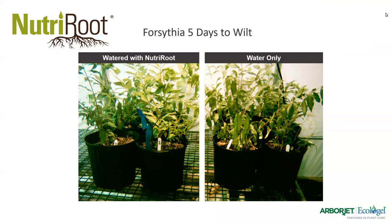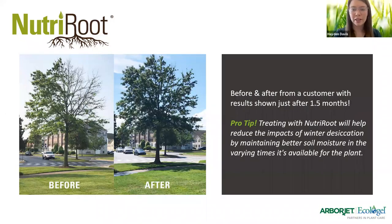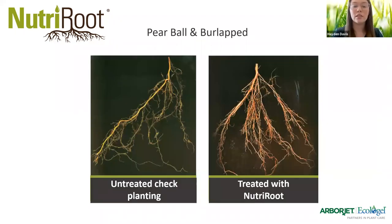Here we have a before and after showing results after a month and a half of treatment. Pro tip: treating with Nutriroot will help reduce the impact of winter stress by maintaining better soil moisture in varying conditions available for the plant. As we get into fall and everyone is prepping their gardens and plants for winter stress, it's a perfect time to use it. You can also see the root systems on this pair of trees compared — one untreated, one treated. The root hairs are much fuller on the treated one, stretching out considerably. The more surface area root systems have, the better.